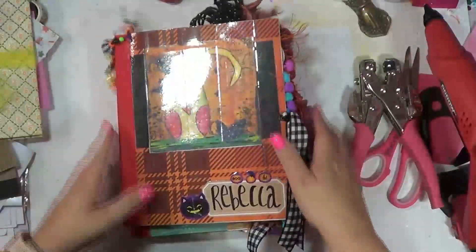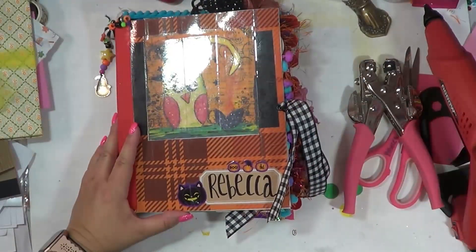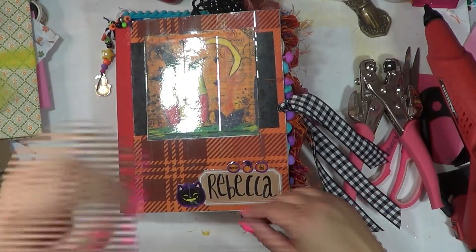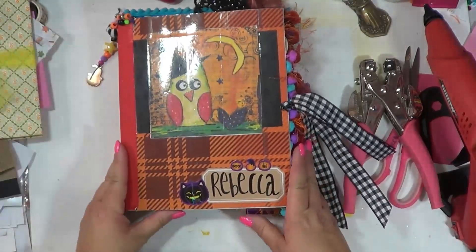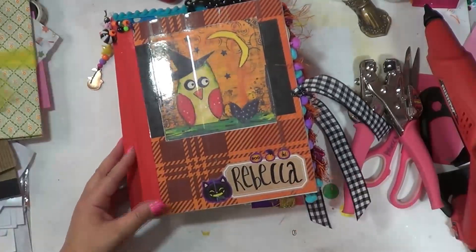I thought I would kind of show you guys how I packed too, because I bought these cute little bags and I want to decorate them up with the hot glue gun and all the things. I'll come on here and show you guys my bag that I'm going to set up to bring. All right you guys, thanks for watching and I will see you in my next video. Bye.